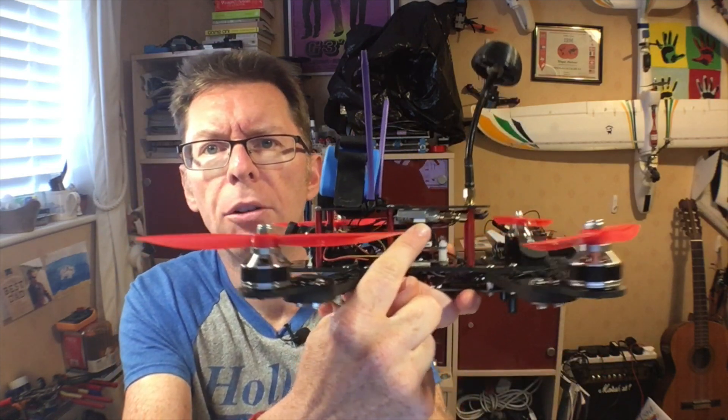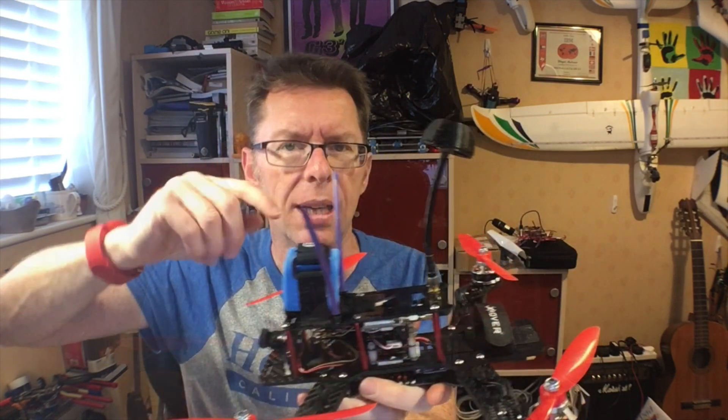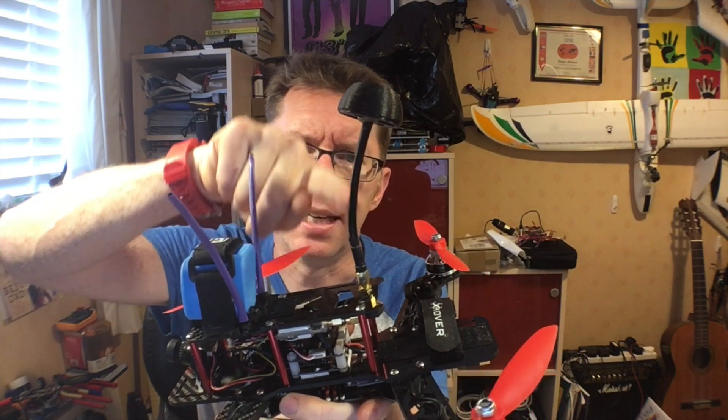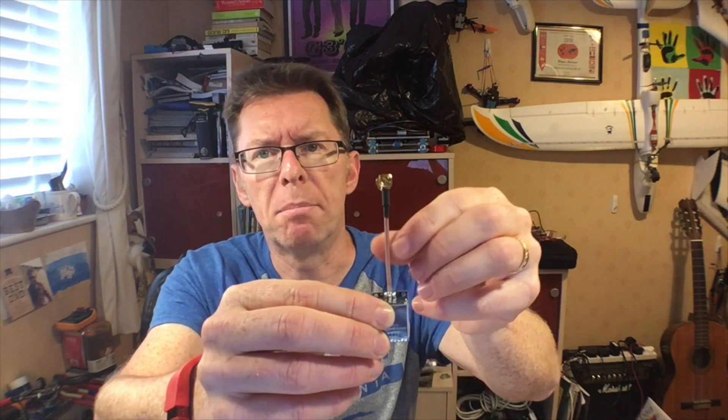A little while ago I reviewed some stuff from AKK Tech, one of which was the X1 VTX, which I've got huddled in just under here on this quad. To relieve pressure on the SMA adapter I've got a little pigtail and then the antenna coming out of the quad frame, which is quite a common thing. When AKK asked me if I wanted more bits to check out, I thought let's cut out the middleman and get the one with the pigtail — the AKK X1P, where the P stands for pigtail.